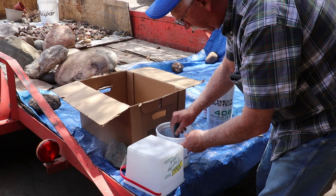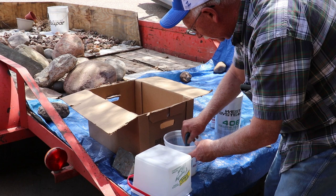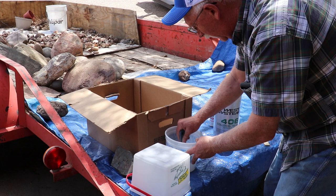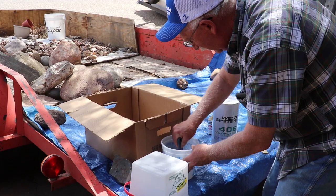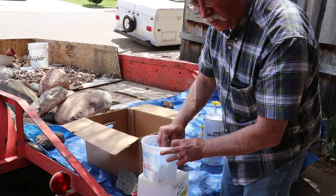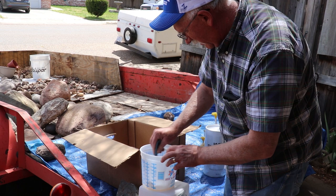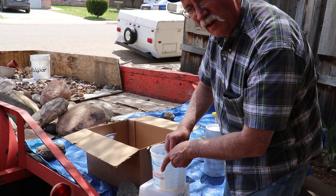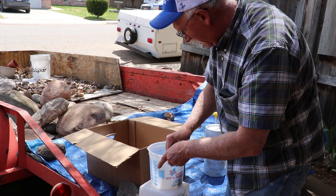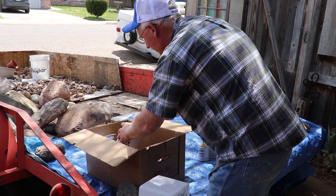We're going to stir this up for about a minute — looks like it's going to be enough. When it's warmer like it is today, you want to use a bigger container. The shallower your epoxy mixture is, the less heat builds up and the longer the pot life will be. I had a smaller container but I went ahead and used this bigger one so it won't kick off quite so fast.